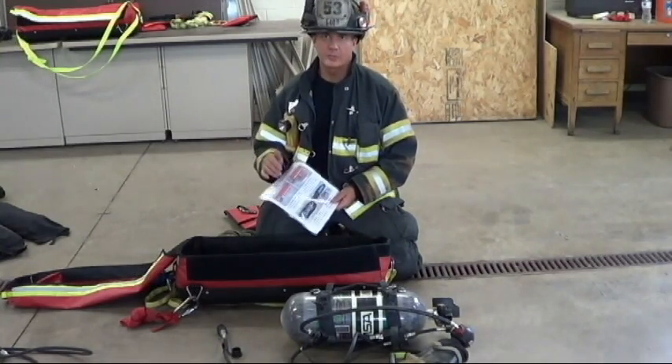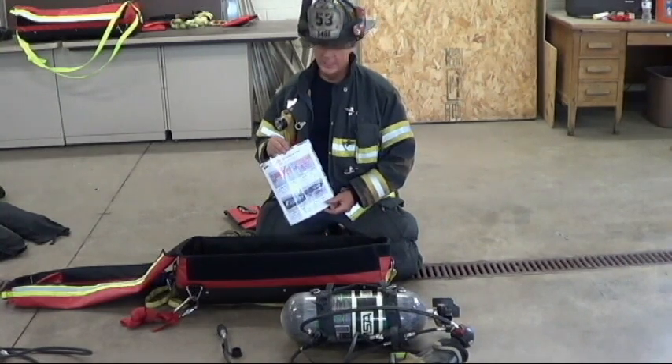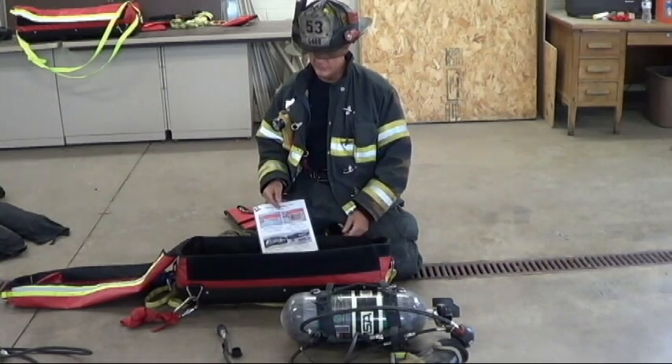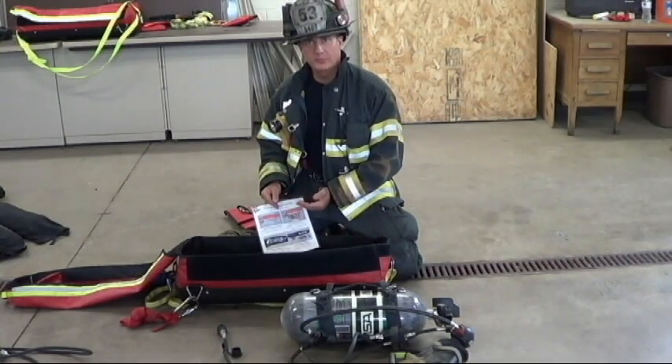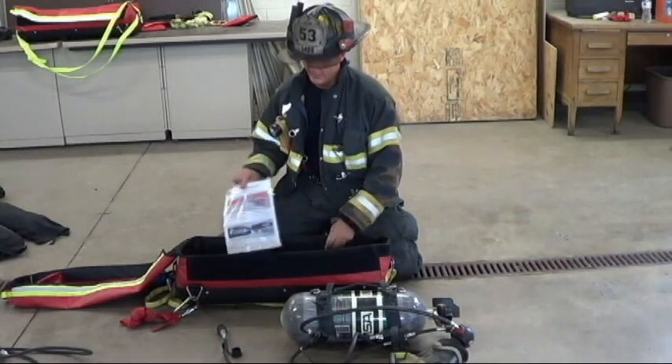In the near future we'll also be having the low air and transfer calculation card, covering all the surrounding departments in the county — what SCBA they have, what pressures they have, and our options for dealing with a low-out-of-air emergency. So there will be another laminated card on the bottom.